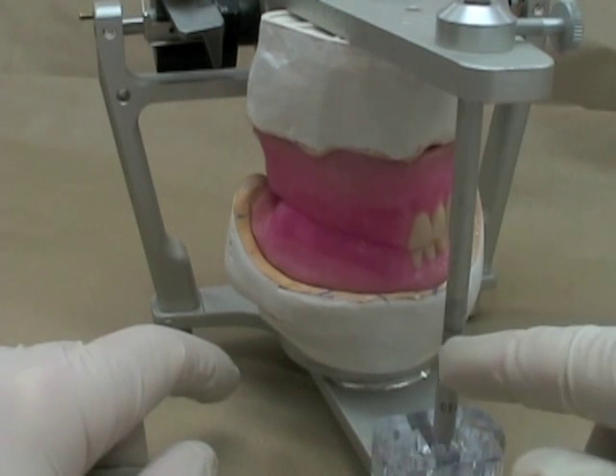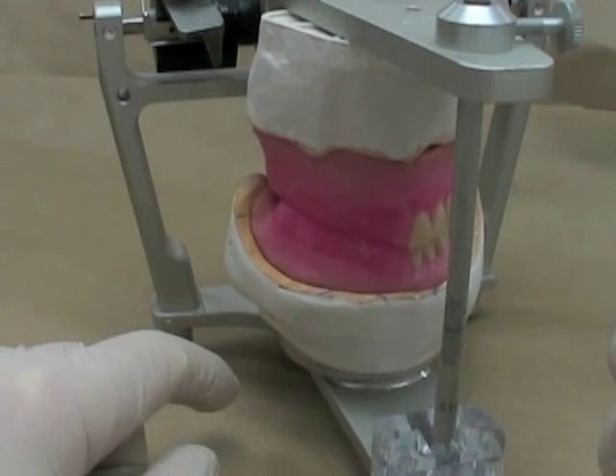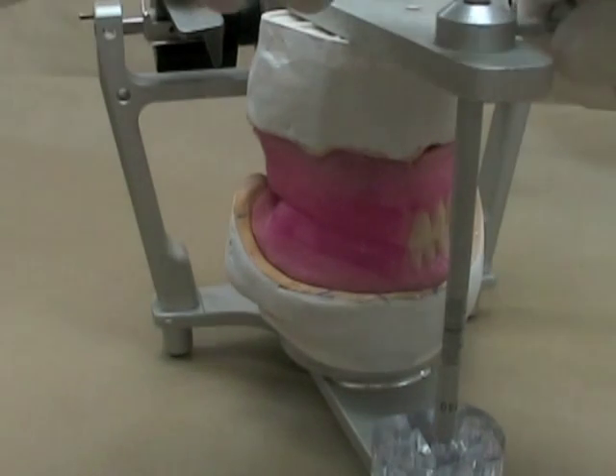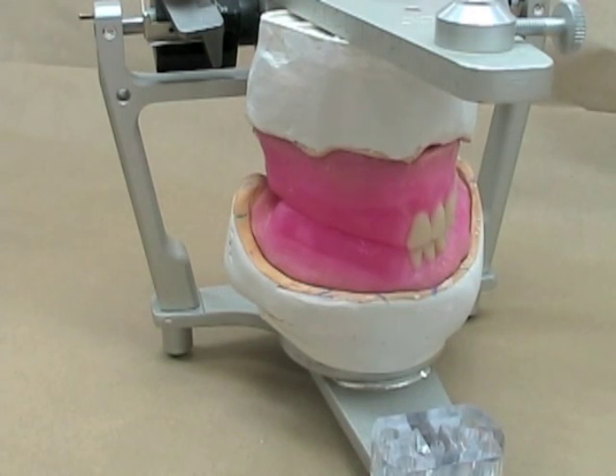The other thing to note is that you should always keep your incisal pin seated against the incisal table. But for this video, so that you can see a little bit easier, I'm going to remove that.